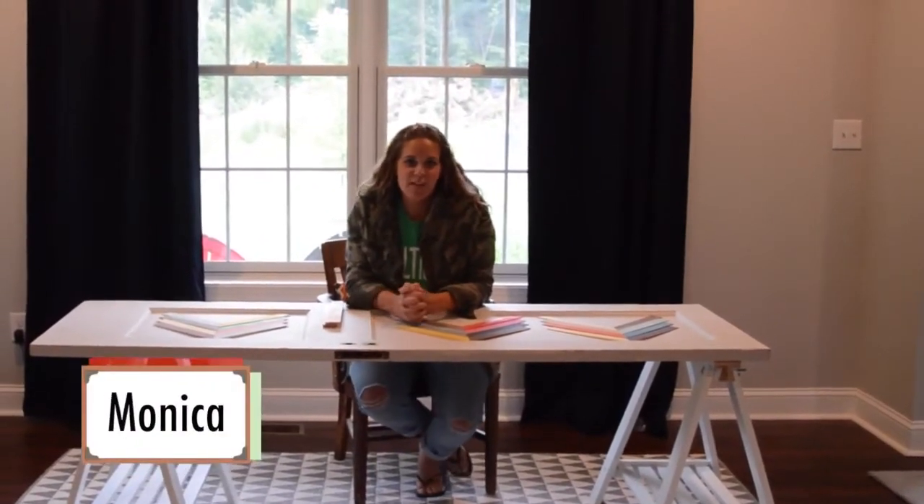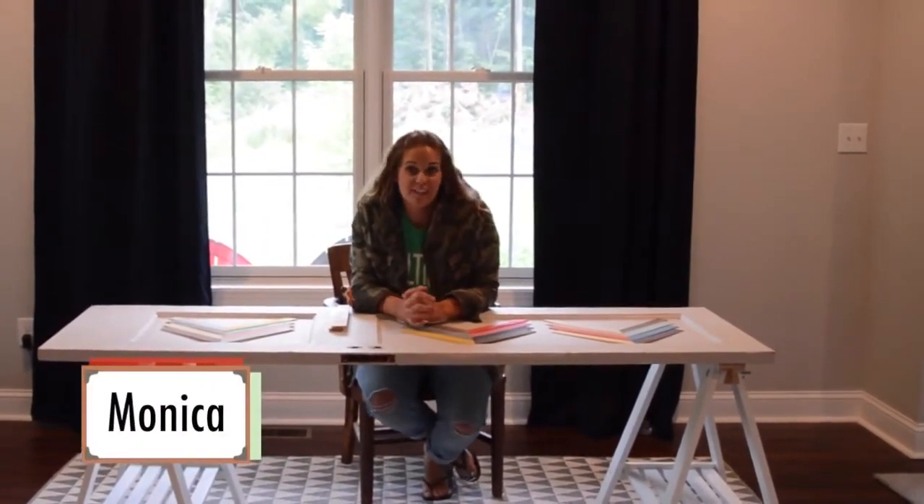Hey guys, it's Monica from East Coast Creative Blog, and I'm here with you today at ForRent.com to give you an awesome furniture upcycle.